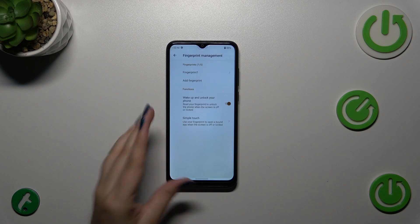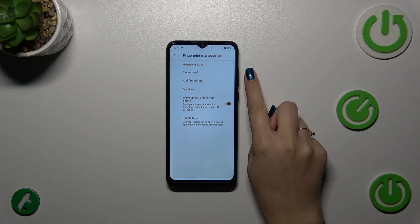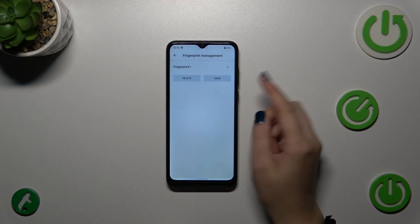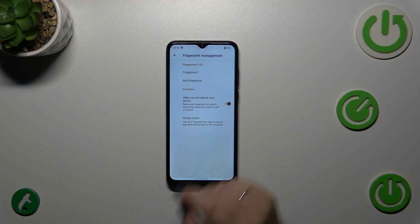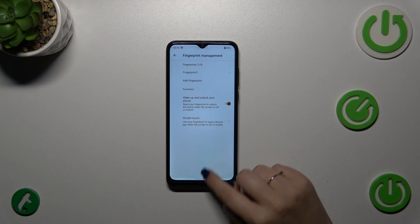Confirm with OK. This is the Fingerprint Management section where we can manage our fingerprints. The fingerprint we just added can be renamed or removed. You can also add up to five different fingerprints. You can also decide what functions the fingerprint will have — such as wake up and unlock your phone — and there's also the Simple Touch option.